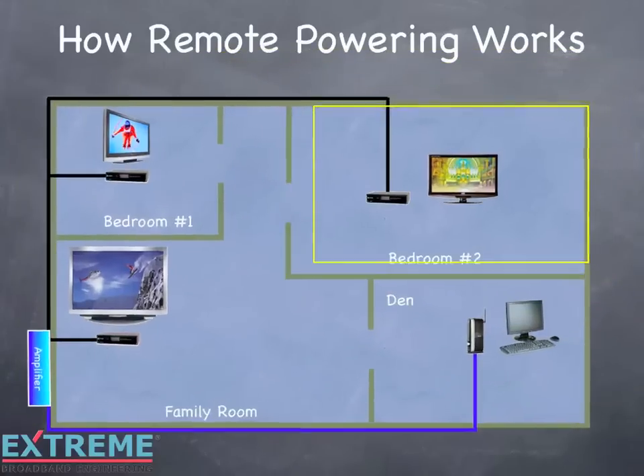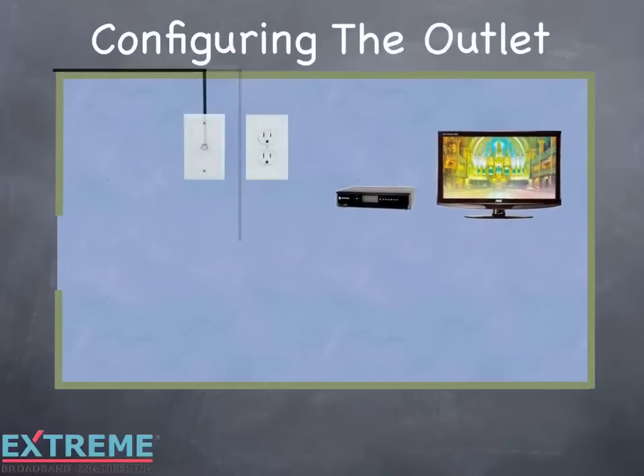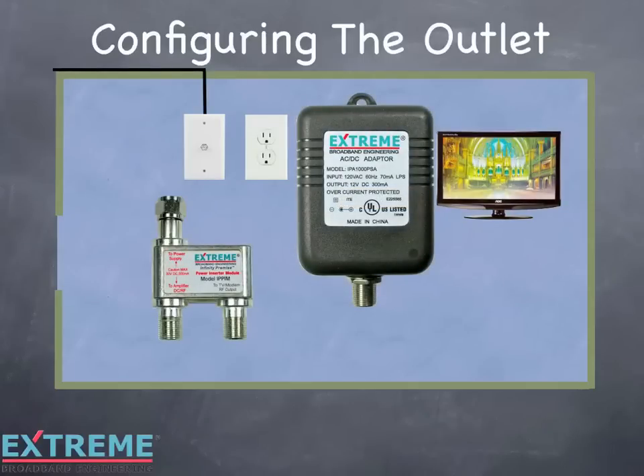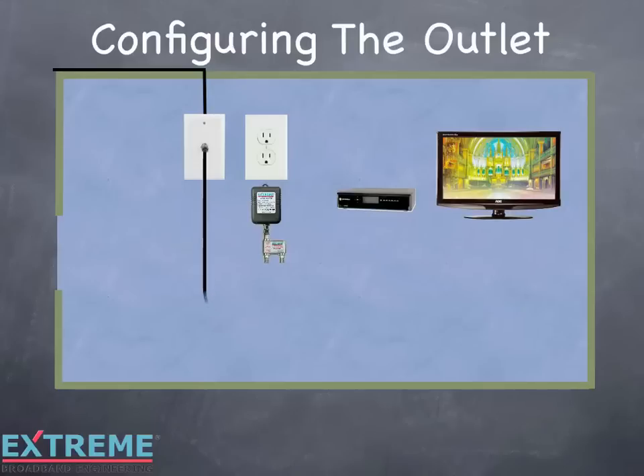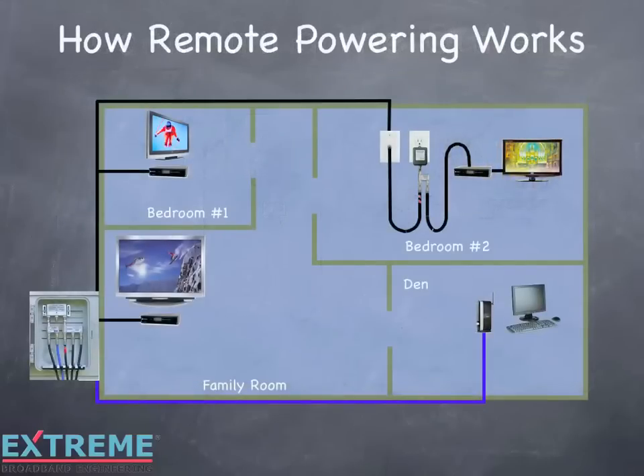Let's now configure the outlet side. Connect the power inserter's 'To Power Supply' port to the power pack. Connect the cable from the wall plate to the power inserter's 'To Amplifier DC/RF' port. Connect the cable going to the customer premise equipment to the power inserter's 'To TV/Modem RF Output' port. Install the other service loss tag onto the cable close to the connector connected to the power inserter's 'To Amplifier RF/DC' port. Plug the power pack into the AC outlet and secure the power pack to the AC outlet using a screw through the mounting hole at the top of the power pack. DC now flows to the amplifier.